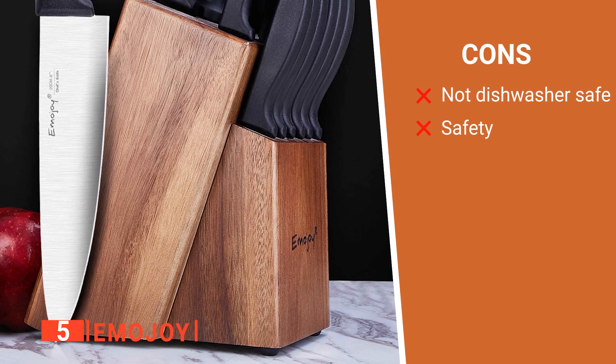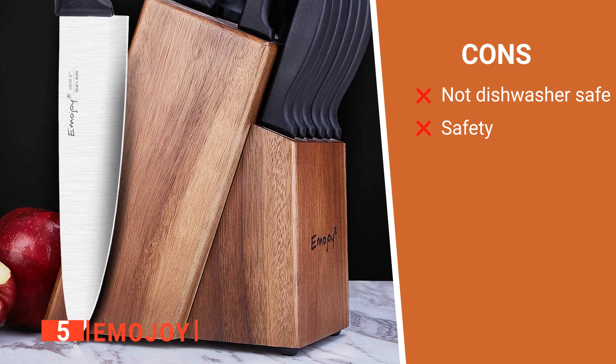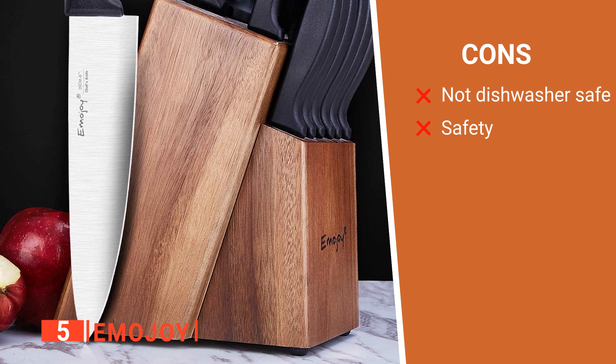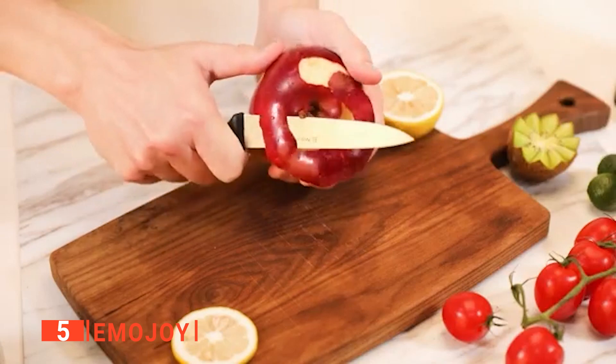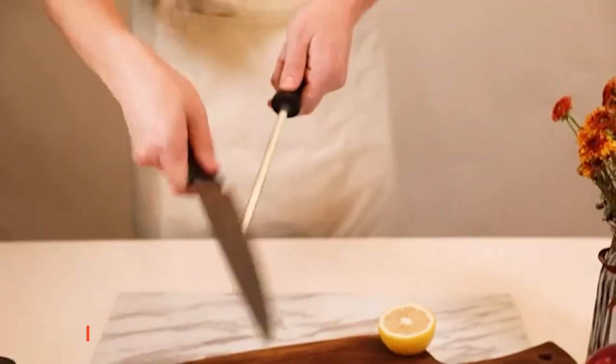However, its cons are: it is not dishwasher safe, and you need to be extra careful about the sharp edges. The Emojoy 15-piece knife set is ideal for those looking for the perfect gift set for their family and friends.